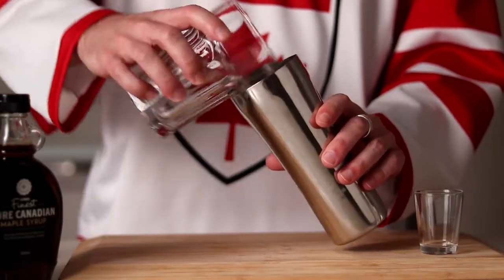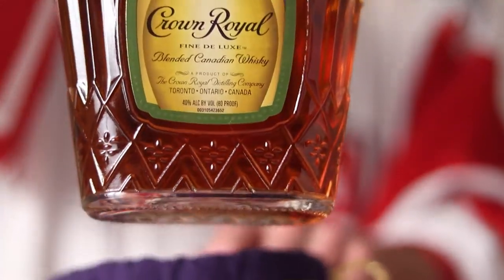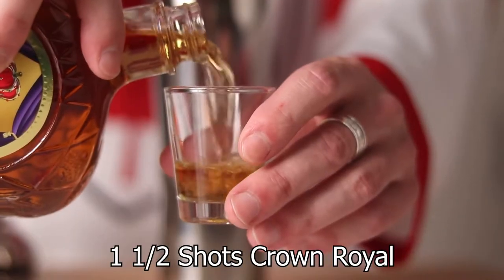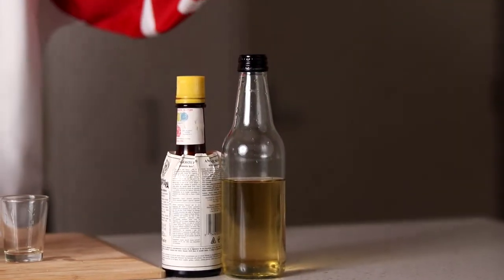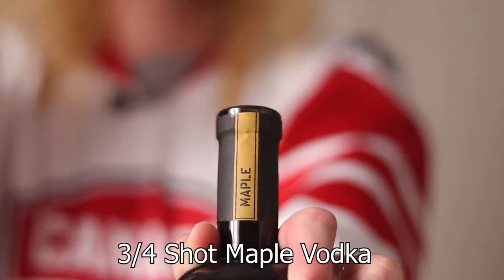To make the Canadian we are going to start with our shaker half full of ice. Then we're going to add one and a half shots of Crown Royal rye. Next is a three-quarter shot of maple vodka.